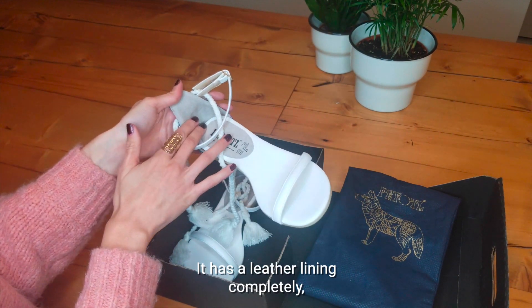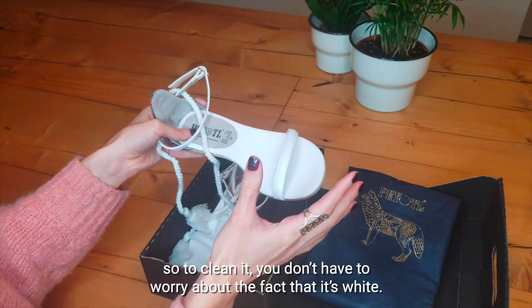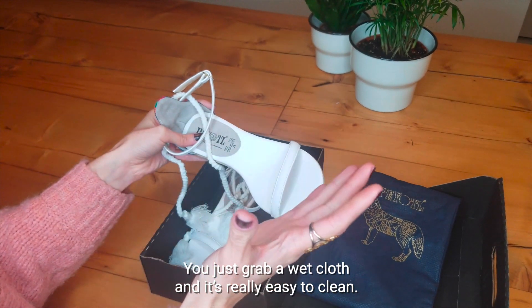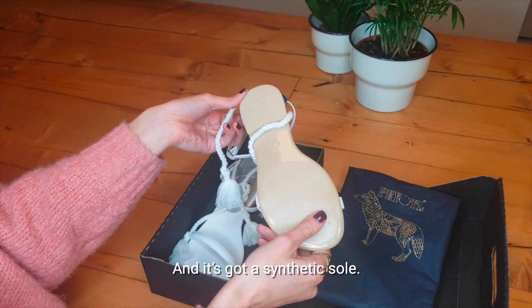It has a leather lining completely, so to clean it you don't have to worry about the fact that it's white. You just wipe a wet cloth and it's really easy to clean. And it's got a synthetic sole.